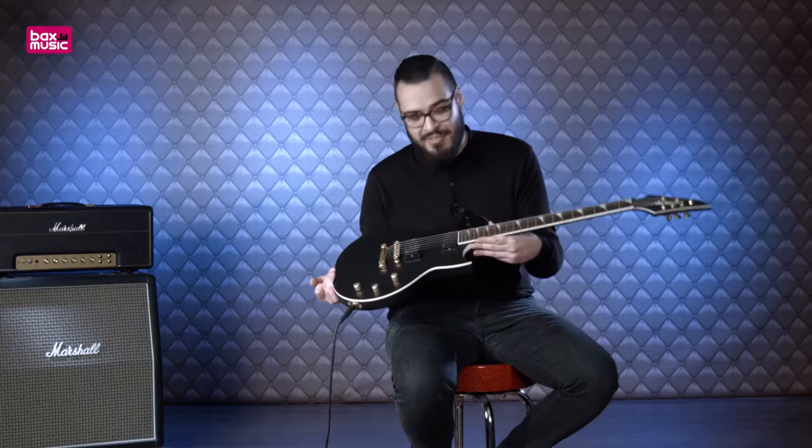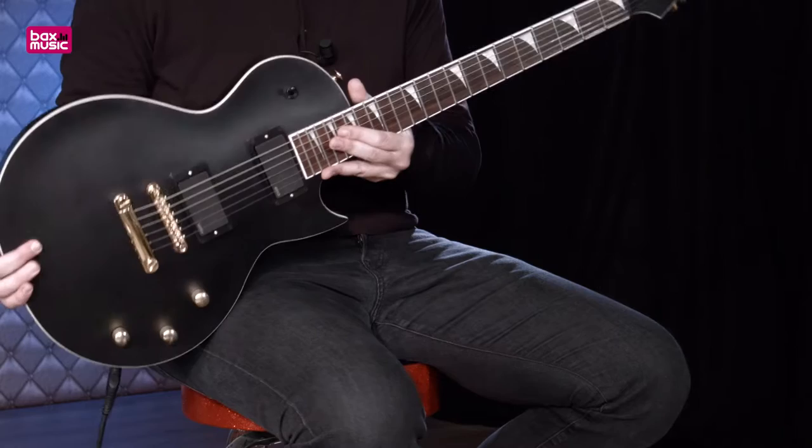De gitaar heeft een klassieke vorm die Jackson sinds een aantal jaren ook zelf produceert. We gaan eens kijken wat er allemaal op zit. We beginnen bij de kop. Dan zien we een mooi zestal goudkleurige Jackson tuners. Ze zijn niet heel speciaal maar ze doen wat ze moeten doen.